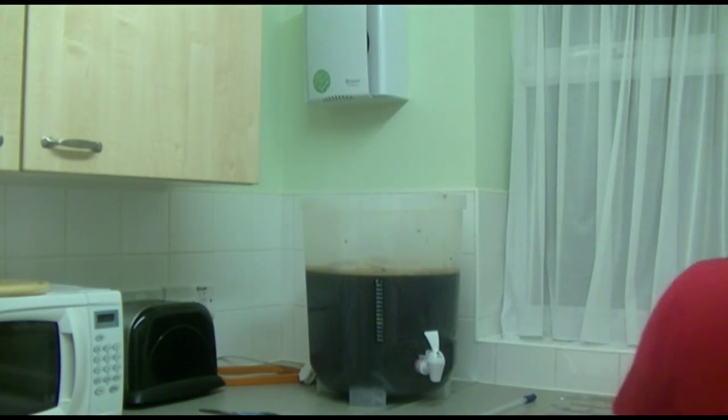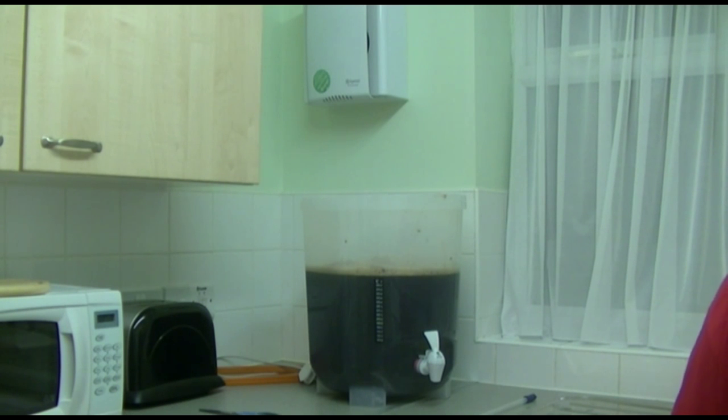We're getting close — just one more pail worth of water to go. I wish this camera had smell vision guys, because this beer is smelling absolutely wonderful.